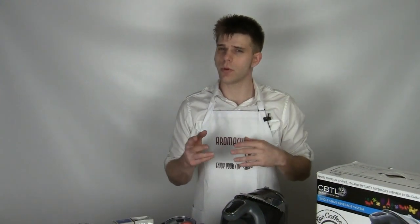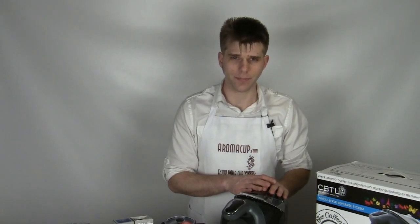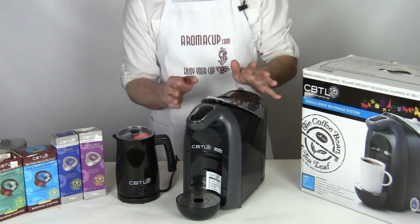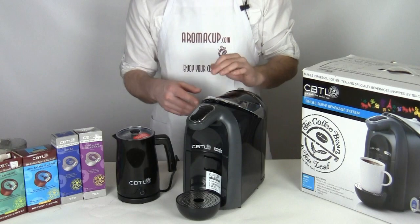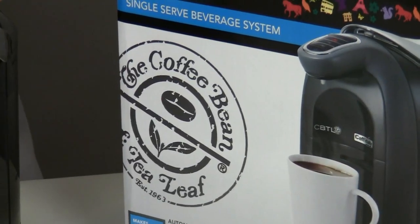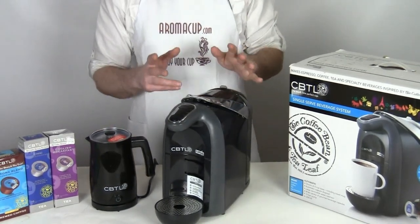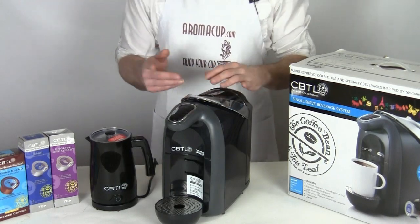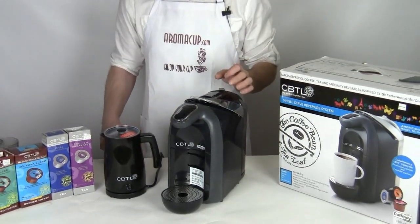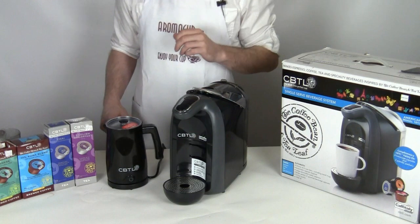I'm going to show you how we can make use of it to brew a couple different types of drinks and tell you about the features of this awesome new machine. Here it is - the CBTL Americano, made by Coffee Bean and Tea Leaf, who's well known for their retail coffee shops. They're diving into the world of at-home single serve coffee making with this brand new machine. One of the very cool things about it is that it bridges the gap between simply making coffee and also giving you the ability to make espresso drinks at home, by making use of a coffee capsule type which is fairly similar to some we've seen in the past.